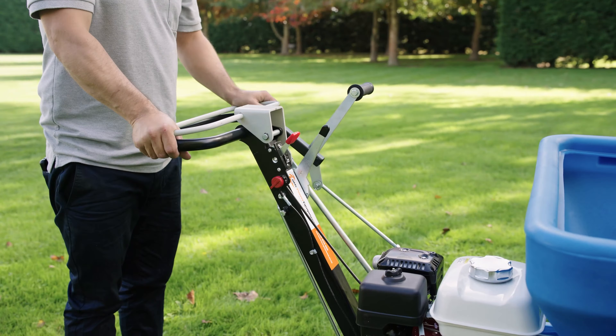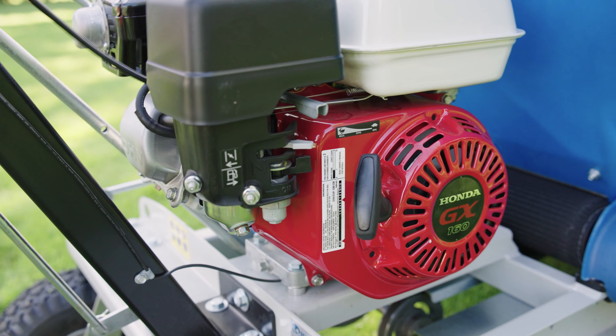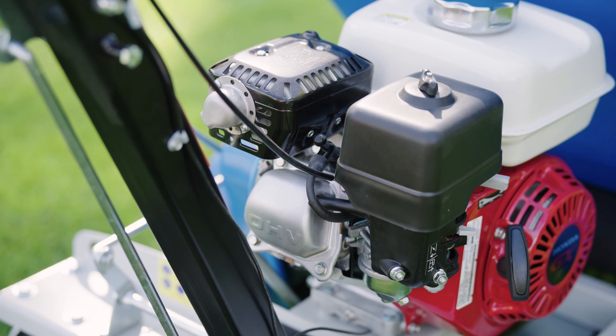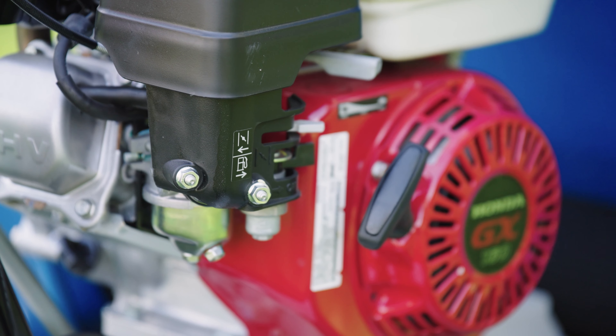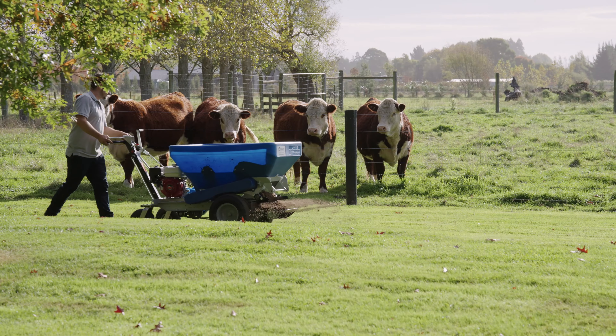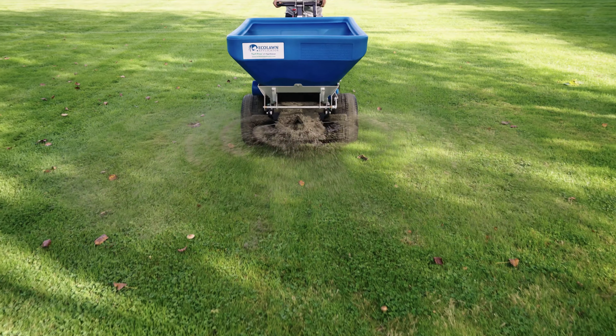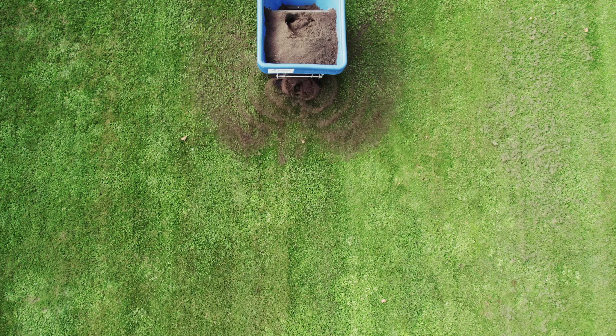There are also a number of handy and easy-to-access adjustment points to get your spreader working just how you like it, and with a trusty Honda engine the Eco Lawn will give you years of reliable service revitalising lawns of all conditions. So if you're serious about revitalising worn out grass and transforming it into a lush and healthy lawn, talk to us today for a free demonstration on-site nationwide and see what the Eco Lawn Top Dresser can do for you.